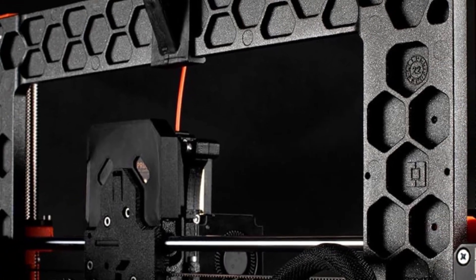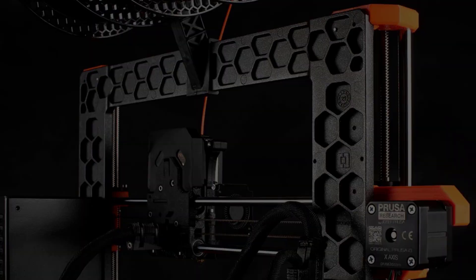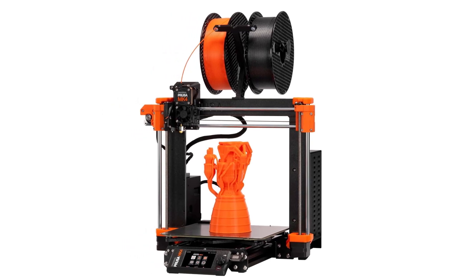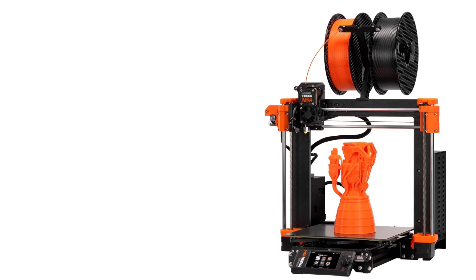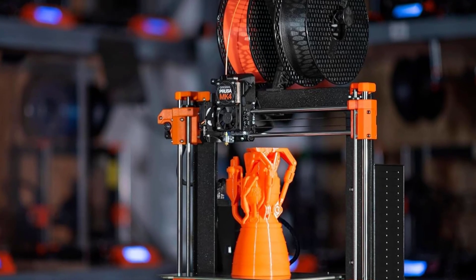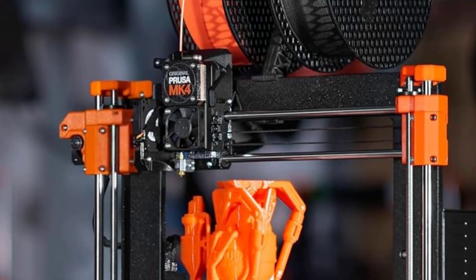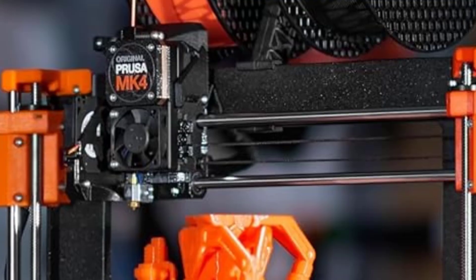The compact print size of 9.84 x 8.3 x 8.6 inches is ideal for those with limited workspace, making it a suitable choice for home users or hobbyists. In summary, the original Prusa MK4 3D printer kit offers a blend of simplicity, advanced features, and educational value. Its automatic calibration, removable print sheets, and beginner-friendly design make it an excellent choice for those new to 3D printing, while its build quality and performance cater to more experienced users.